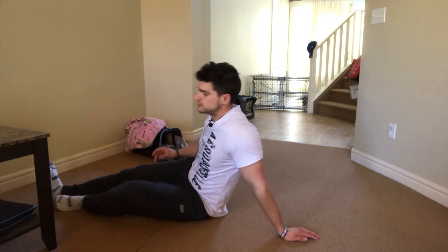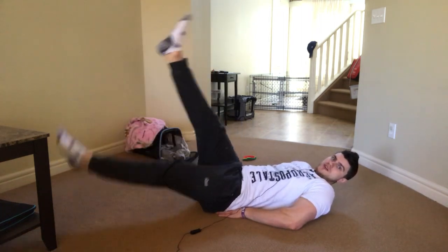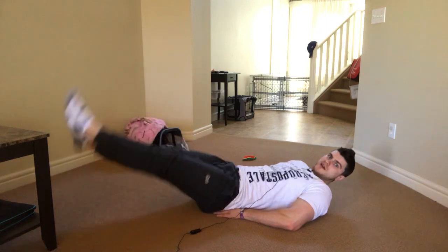I love leg swings — they would probably be my second favorite exercise. My favorite is flutter kicks, because flutter kicks are crazy, and that's also our third exercise. This is flutter kicks — very good for getting rid of tummy pouches.